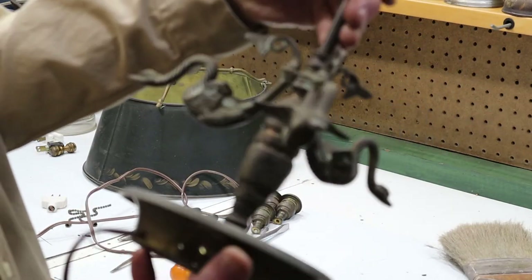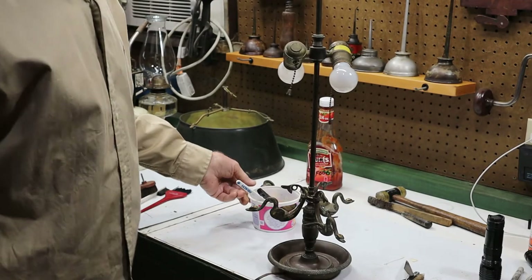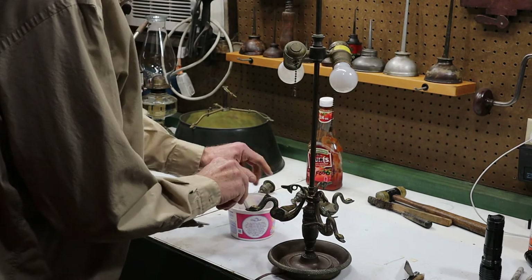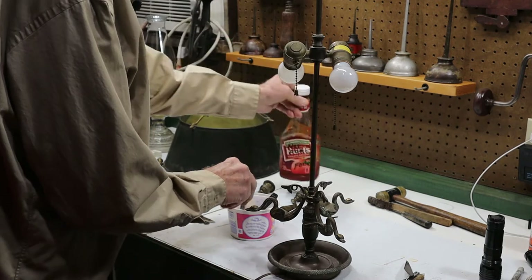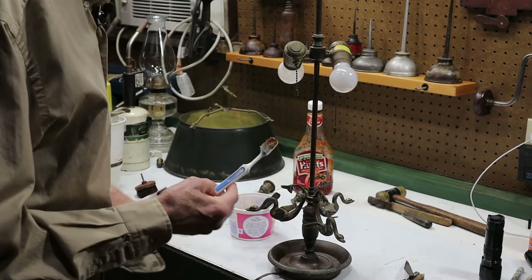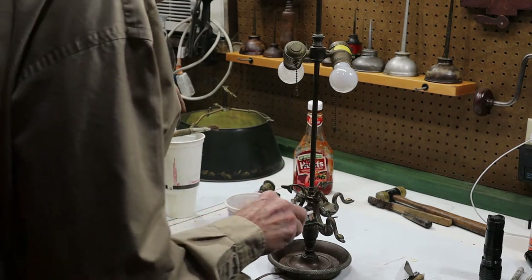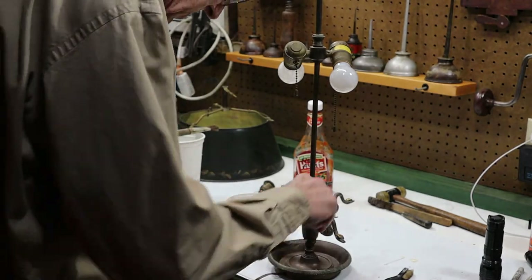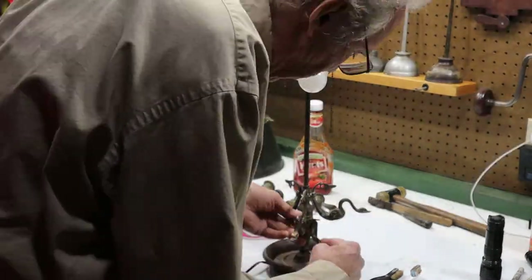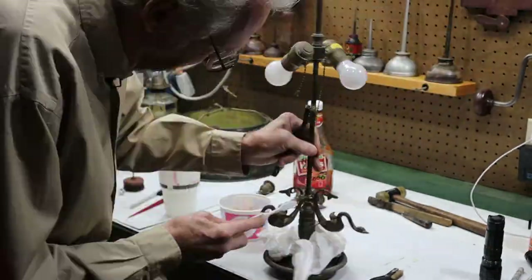That looks better. On to the cleaning. What I'm going to use here is a little ketchup — not to polish it, but just to take a little of the surface oxidation off. I want to preserve the patina that this lamp has. I've found that gently using a small amount of ketchup will not harm the finish.